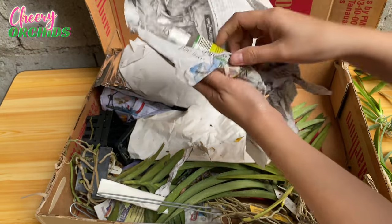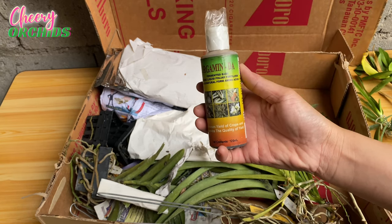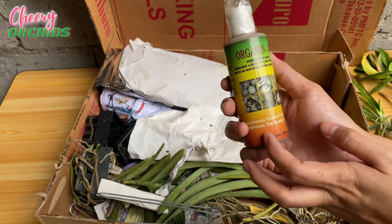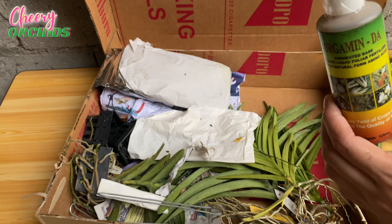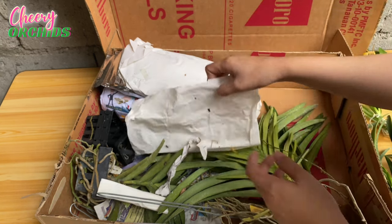This is not an orchid — this is one of the fertilizers I use aside from calcium nitrate. This is Orgamin DA and I paid 300 pesos for this.